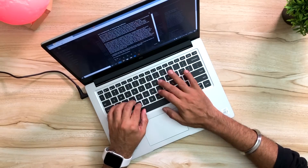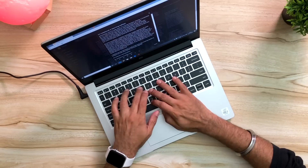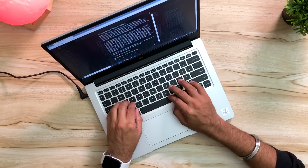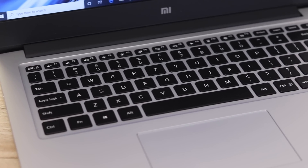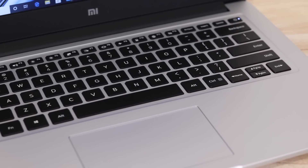Coming to the scissor mechanism keyboard — this is a scissor switch keyboard with well-placed keys and good travel. I've mentioned this before and you can have a good time typing on them. The distance, the typing — you're going to love it. It's a delight typing on this. I've had a good experience with the previous Mi Notebook and this one is very similar. The travel, the gaps, the sturdiness of the keys is amazing.